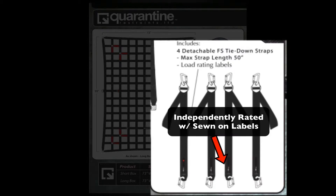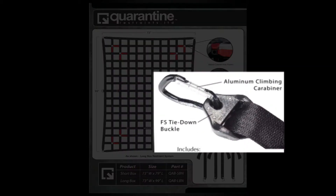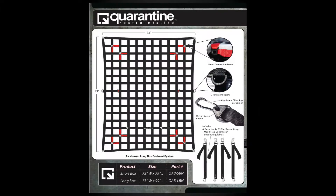Independently rated sewn-on labels are attached to each strap. Each FS tie-down strap also uses high strength aluminum climbing carabiners, which have the ability to lock themselves around an attachment point, unlike the S-hooks commonly used on other products, which can unhook easily.